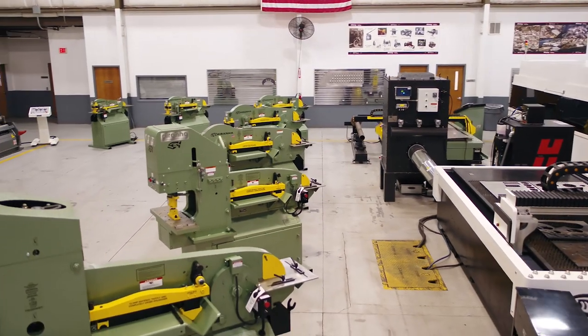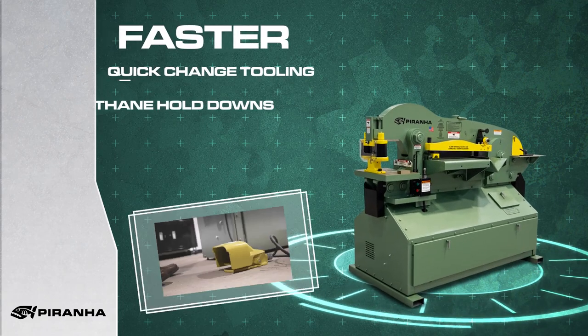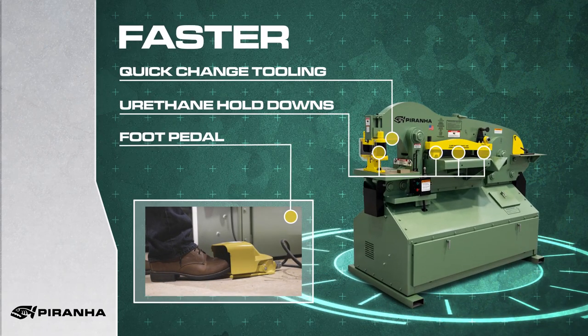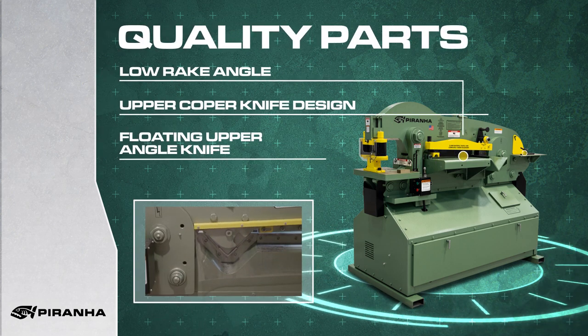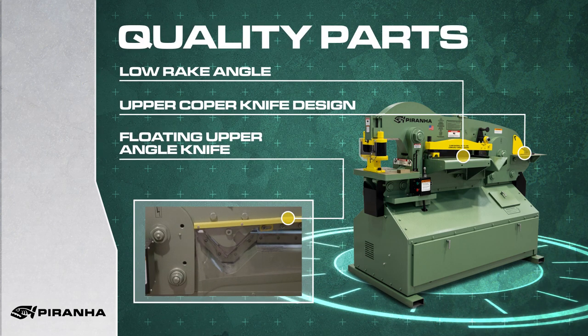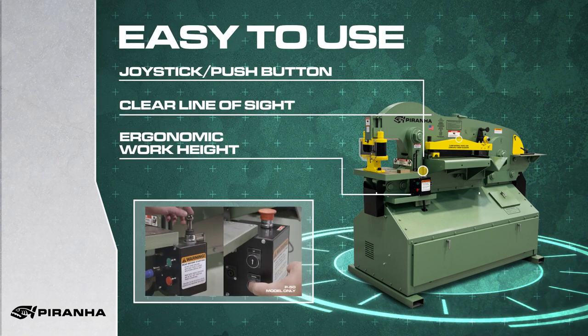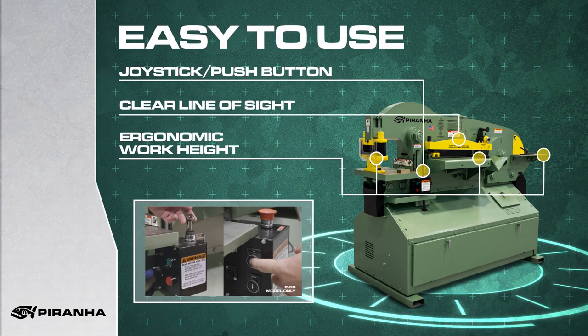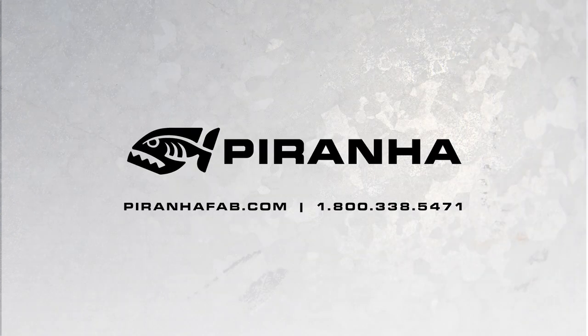You've now seen what goes into building the world-class Piranha Ironworker. Now let's take a minute to discuss the top three reasons why our customers love their Piranha: it's faster, produces better quality parts, and it's easy to use — all backed by the number one name for customer satisfaction in the industry, Piranha. So give us a call today, and we can help decide which Piranha is right for you.